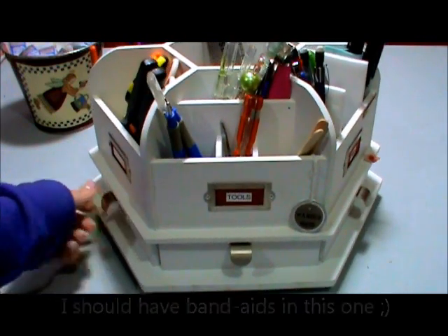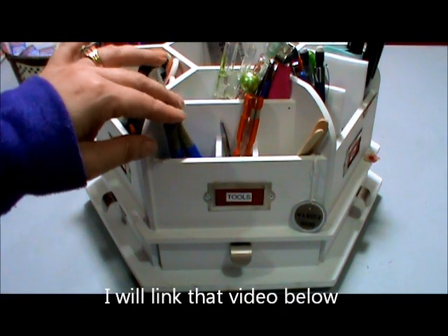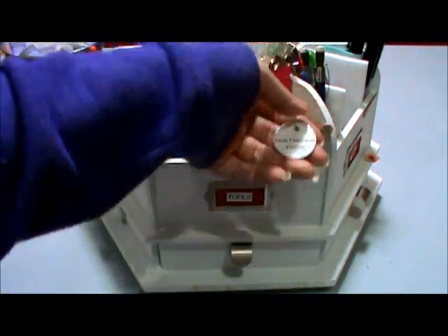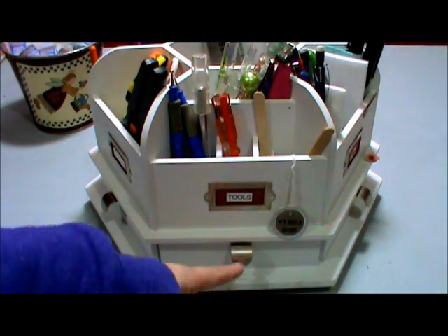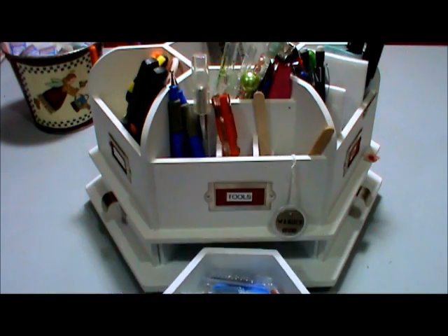In the next section, this is the tip I shared before about putting the little dividers in here. I have my tools: exacto knives, some embossing tools, a little screwdriver, and of course the Tim Holtz distress tool. Inside the little drawer I have a whole bunch of different sized exacto blades.